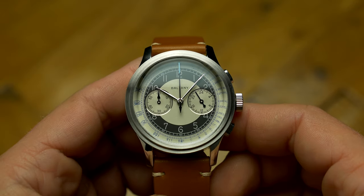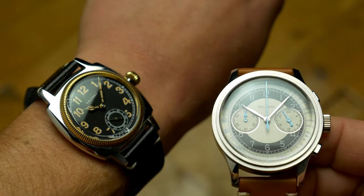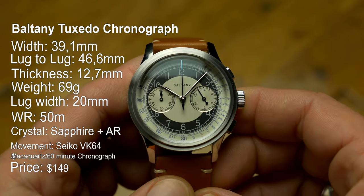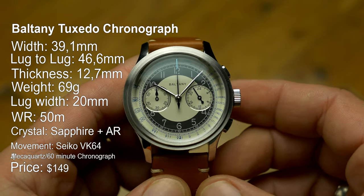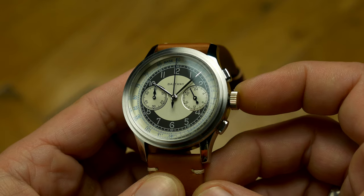Another Tuxedo Chronograph in for review, this one coming from Boltony, whose 1926 Oyster Tribute blew me away and is still in my collection. That thing is pretty, but the finish quality under macro showed its price point. It doesn't bother me, but there was room for improvement. With this model, I can say the improvements in quality are quite obvious.